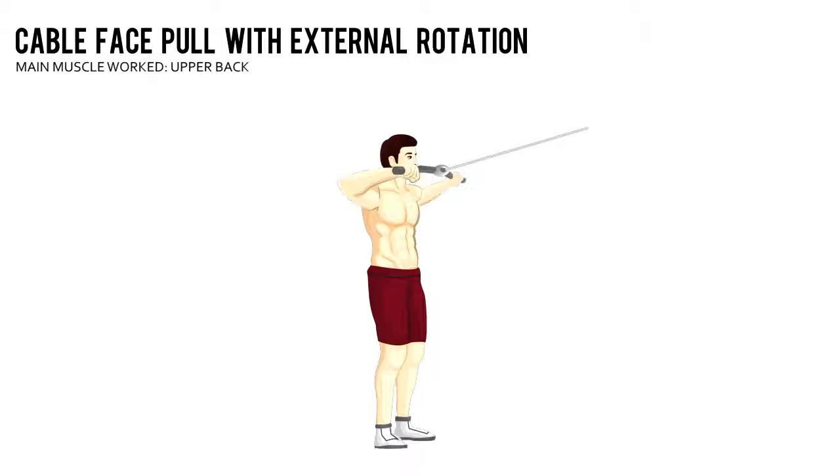In one movement, pull the middle of the rope towards your eyes as you flare your elbows, bend your arms and squeeze your shoulder blades together. Pause, then reverse the movement back to the starting position.